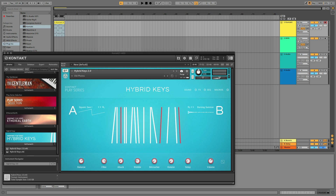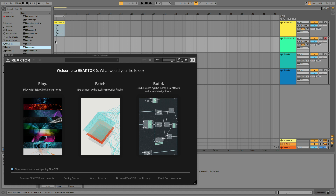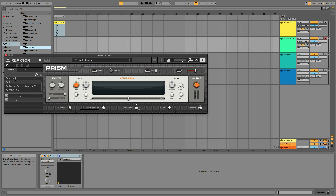Let's add in a bass line and use Monarch for that. Monarch is a Reactor-based instrument, so I'll drag Reactor 6 to my next MIDI channel. I just want to play an instrument rather than build one, so I'll select Play. I'll find Monarch in Reactor's browser on the left, and double-click Monarch.ens.